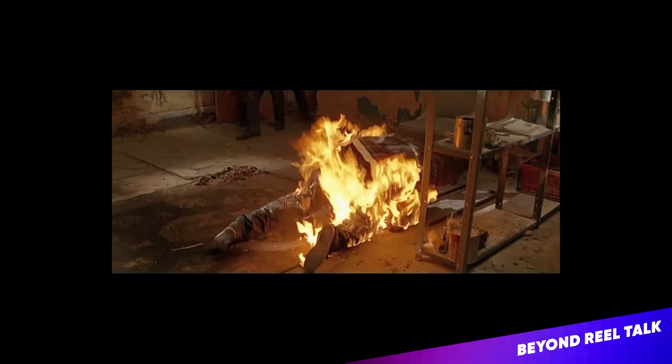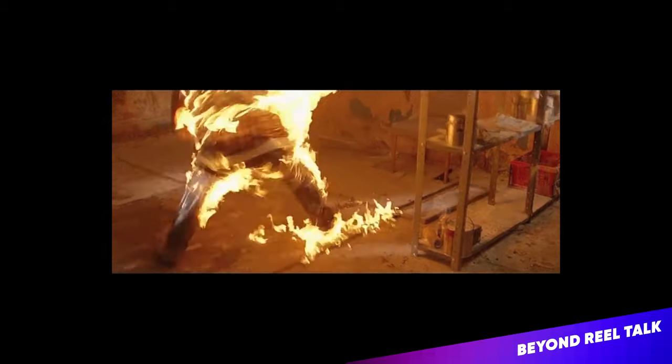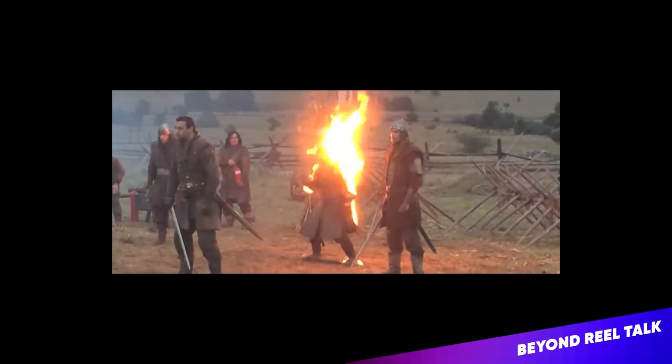How does it feel to be set on fire? What do you do so people don't actually get burned? Can you explain the trick? I've always had a fascination. It's like with fireworks — people like fireworks, it's amazing. But from a stunt point of view, to see someone engulfed in flames — out of all the stunts you can do, it's like doing a high fall.